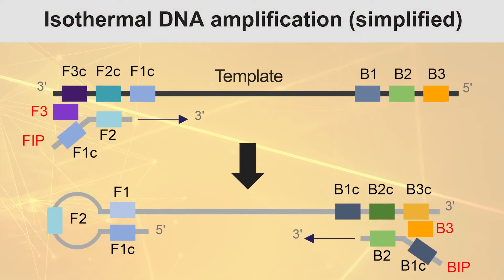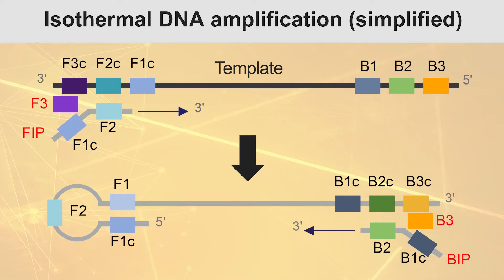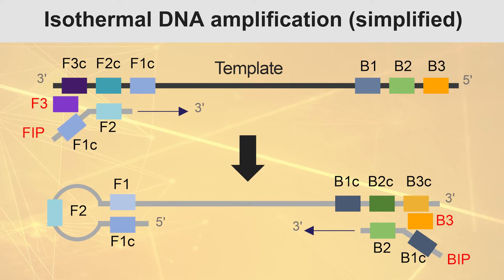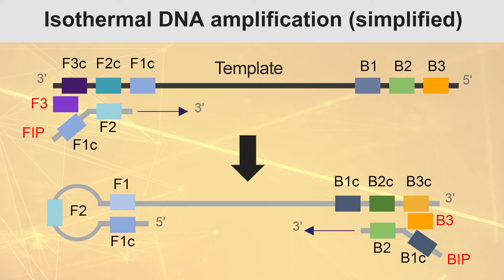LAMP, or loop-mediated isothermal amplification, is a technique used to amplify DNA under isothermal conditions. LAMP experiments require 4 to 6 primers which are specifically designed according to the target RNA or DNA sequence.